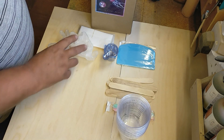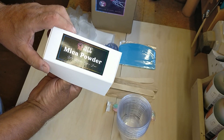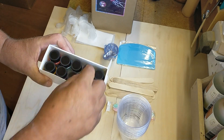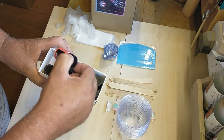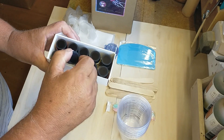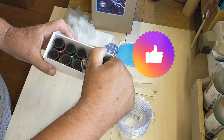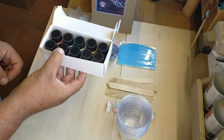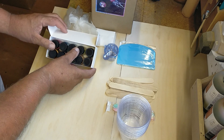In addition to those items, they've also included some mica powder in the box and there are 10 colors. They really do look like some really nice vibrant colors - there are golds, crimsons, blues, and a really nice purple. It will be interesting to see what they look like once they're mixed in with the resin. I'm looking forward to using those.